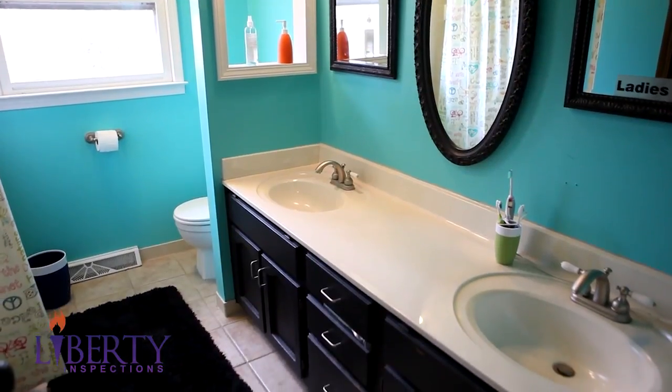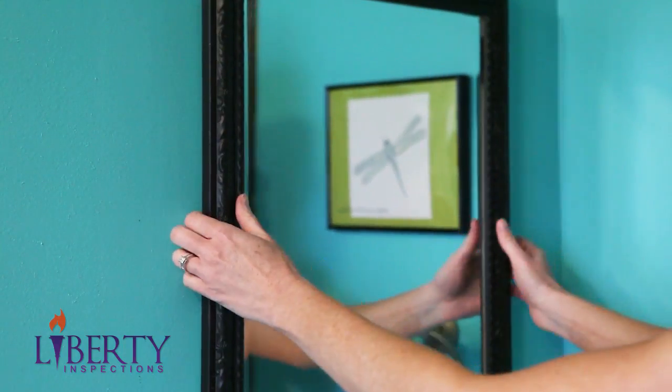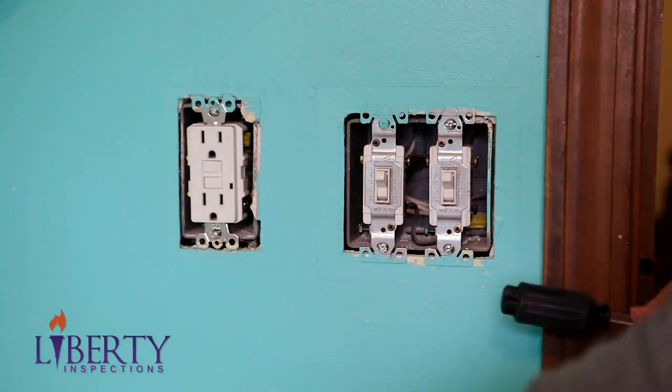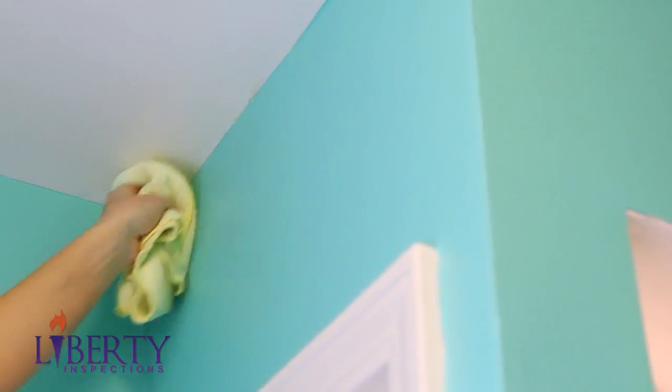The first step is to clean up the area. This includes removing items from counters, moving furniture, taking pictures and mirrors off the walls, removing outlet covers, and repairing holes in the drywall. Also, remove any dust or cobwebs that may have accumulated in the area.